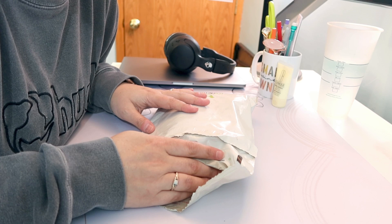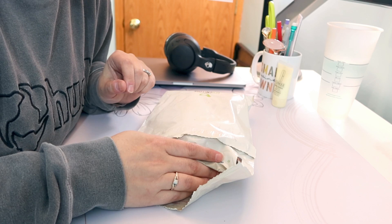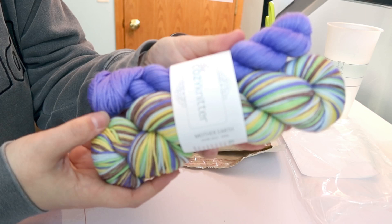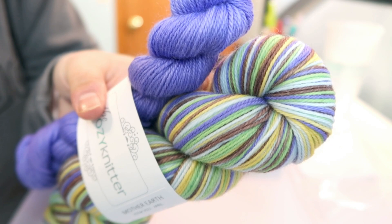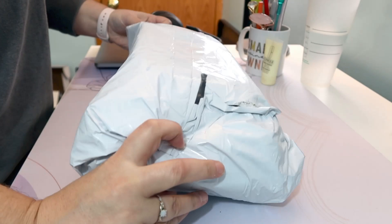This is a spoiler for the Cozy Knitter Yarn of the Month — so if you receive the Yarn of the Month from Christina and you don't want to see April's, look away. It's called Mother Earth and I get it on her Bliss base, which is an 80/20. Look at those colors — so pretty.